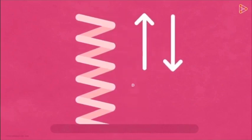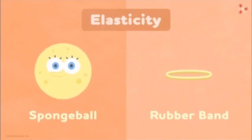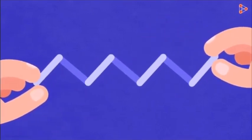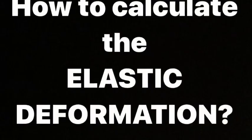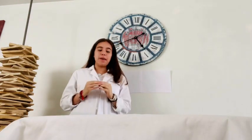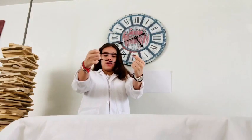But first, what is elasticity? It is the ability to regain original shape when the applied force is removed — this is called elastic deformation. The change in shape is called deformation. But if the force becomes excessive, the material will get permanently deformed and may even break if we keep increasing the force. Hence, every elastic material has a deformation limit. If we keep pulling past that limit, it becomes permanent deformation — like with the balloon.